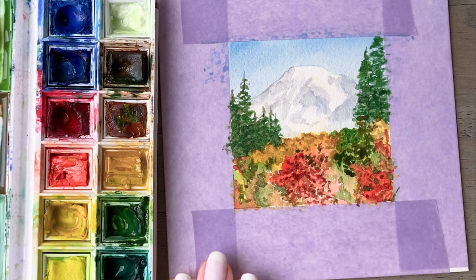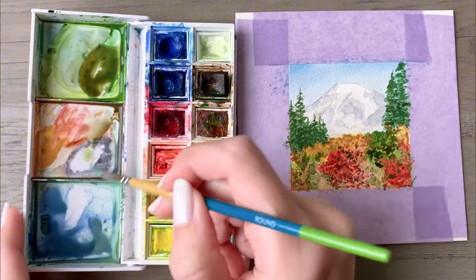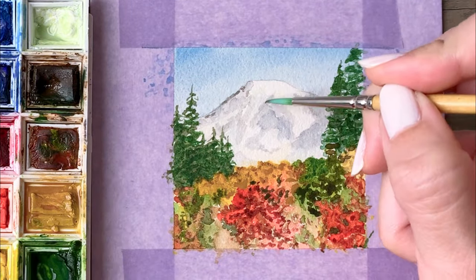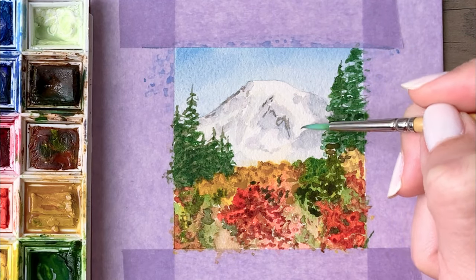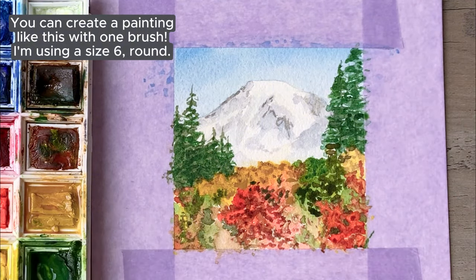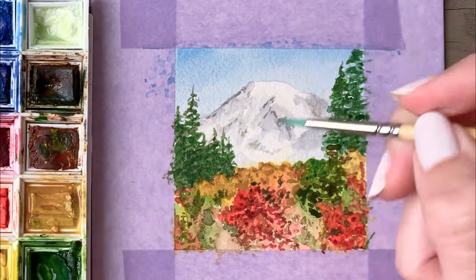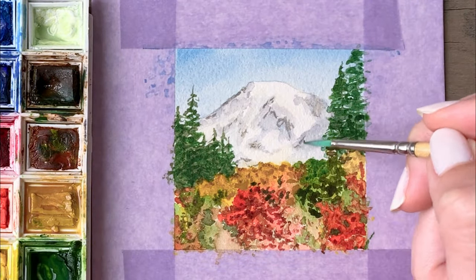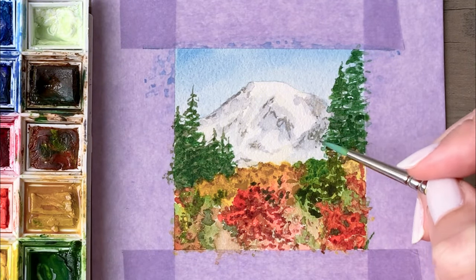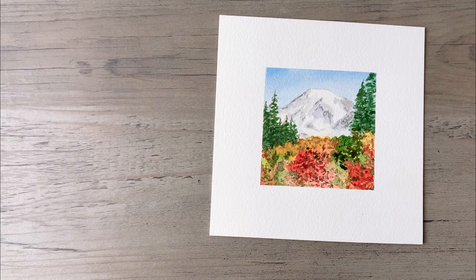Now I'm coming back in with that yellow ochre color again and filling in that segment. We've got some darker tones going on in the foreground, so I want to balance that out with a little more detail on the mountain. I'm coming back in with a deeper shade of that purple I was using before — kind of a purplish gray — and adding some more rocky detail and texture scattered throughout the mountain, focusing more of that darker color on the shadow side over on the right. And with that, Mount Rainier in all its autumn glory is complete. My name is Sarah and I hope you'll join me again soon for another watercolor video.